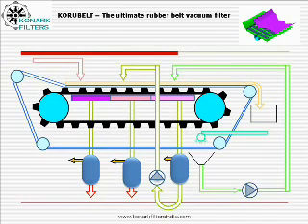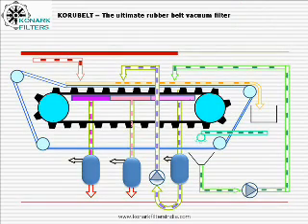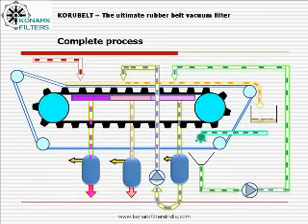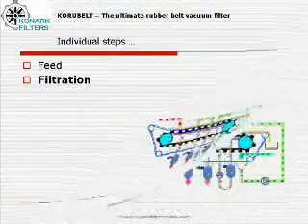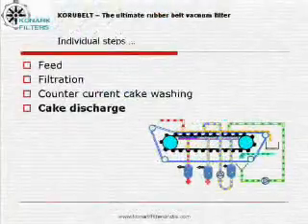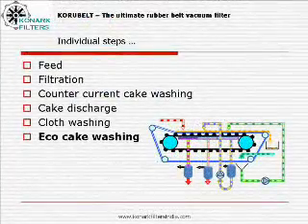There are mainly six steps operating simultaneously in the system. They are: feed filtration, counter-current cake washing, cake washing, cake discharge, cloth washing, and echo cake washing.